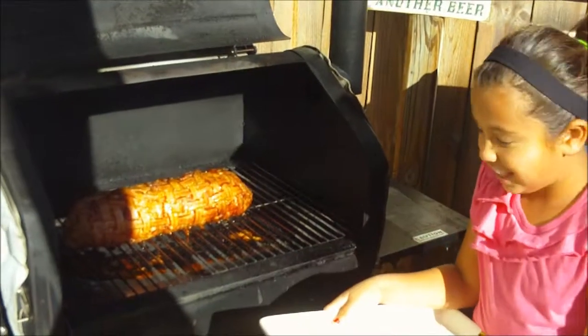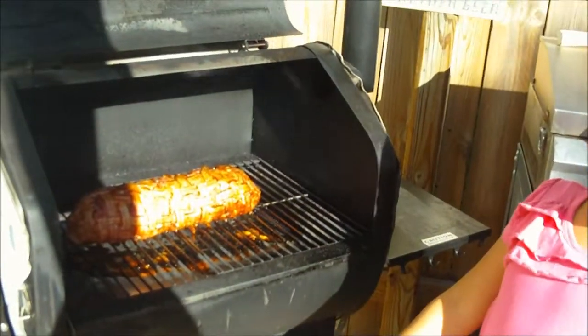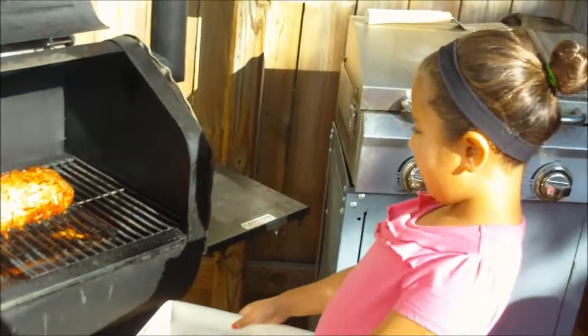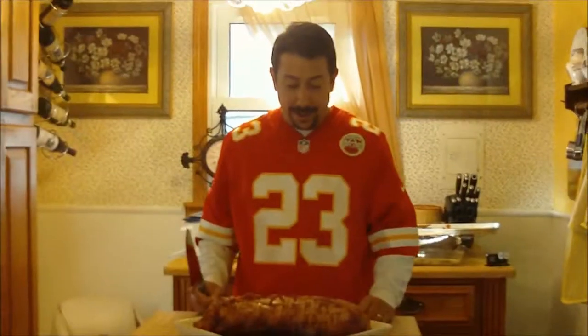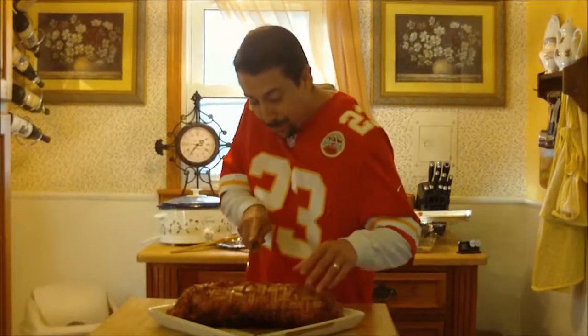Look at our bacon bomb — is it done? Yeah, I think so. It's been on for four hours and it's reading 162. We're ready to pull it. We're going to let it rest for about 20 or 30 minutes. Our bacon bomb has been sitting for about 20 minutes. I let it rest. Now I'm going to cut it and show you the boom.